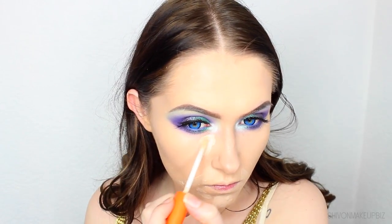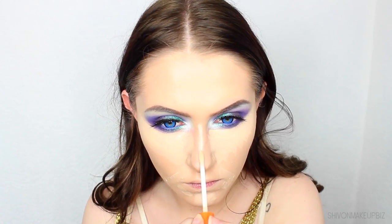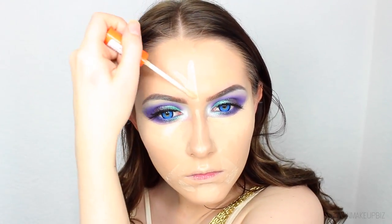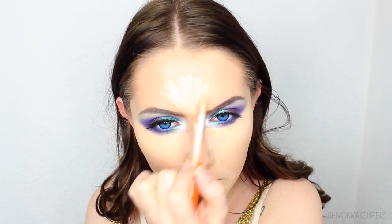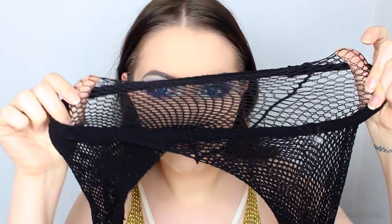Then for concealer, I'm concealing and highlighting my face using the Rimmel Wake Me Up Concealer in the shade Ivory, applying it over my blemishes, on my chin, quite a heavy amount under my eyes, down my nose, and in a triangle in the middle of my forehead to really highlight and brighten up the area. Then I'm taking the Real Techniques Miracle Complexion Sponge and blending everything together. Then I'm setting that into place using the Rimmel Stay Matte pressed powder in the shade Peach Glow — no questions needed, it's great.